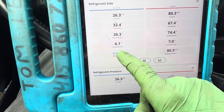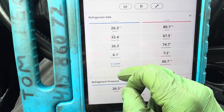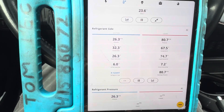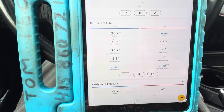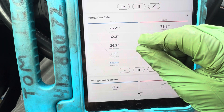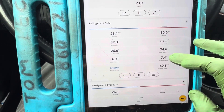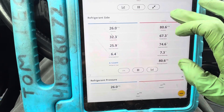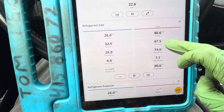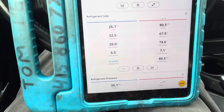Our superheat is 6.1 degrees and subcooling is 6.8. We have the line temperature coming out of the evaporator — that clamp on the suction line coming right out of the firewall is at 32.2 degrees. It's right on the cusp of freezing, just barely there — it won't make ice, but it's really close. Our liquid line is 74 degrees, and our outside temperature is almost 62 degrees, so the liquid line is about 15 degrees higher. Everything is working well.